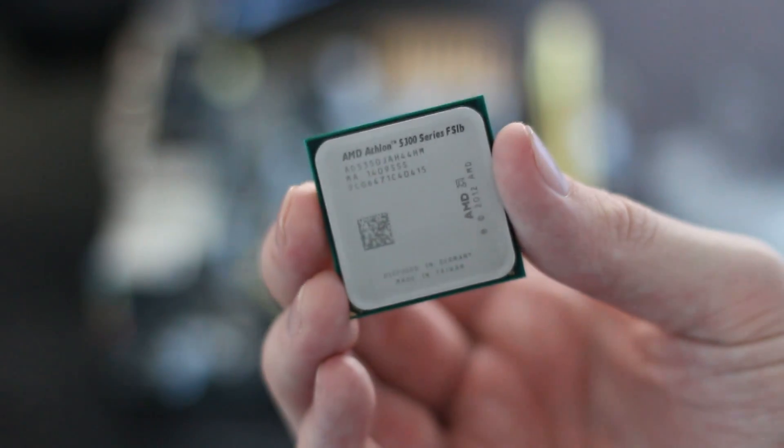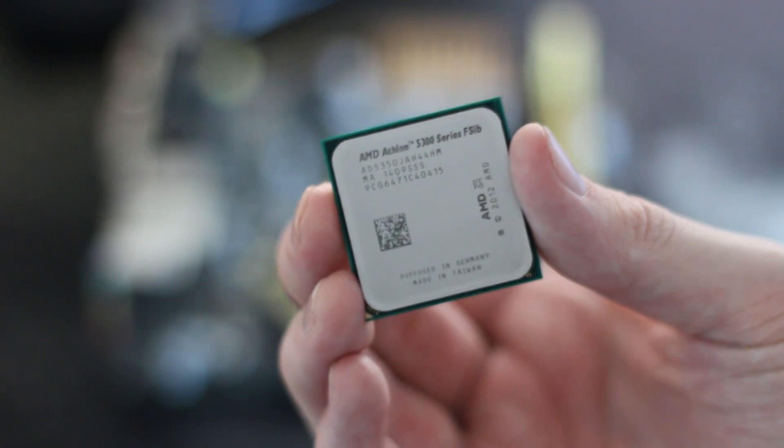The AMD Athlon 5350 is a pretty budget quad-core APU.